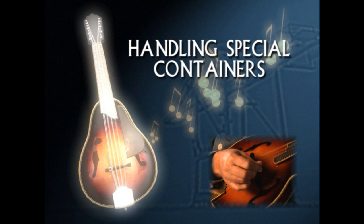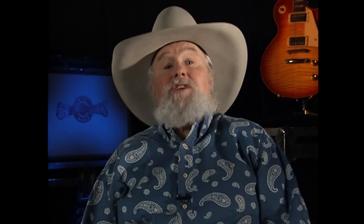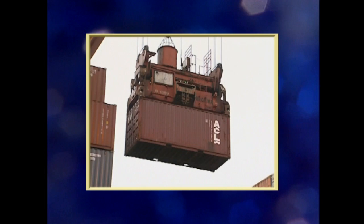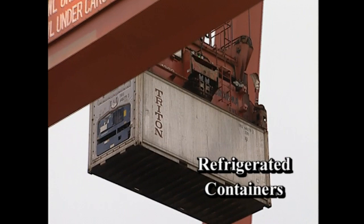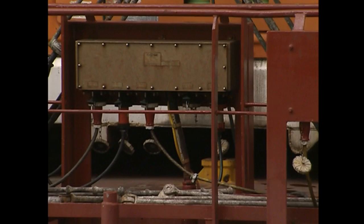Occasionally you'll come across special containers. While most procedures for working with special containers are the same as for lifting standard containers, additional precautions are often necessary. Refrigerated containers, commonly called reefers, are used to keep goods at a set temperature. Reefers stowed on deck or below deck are usually plugged into the ship's power with an electrical cable. In order to reach these cables, the container must be placed either doors aft or doors forward as required by the ship.